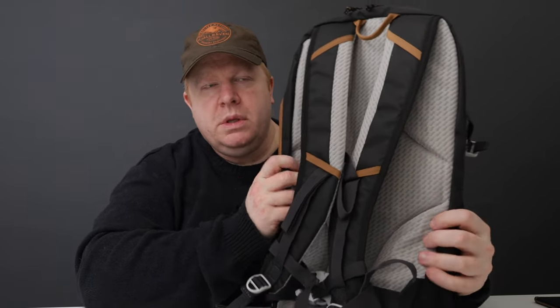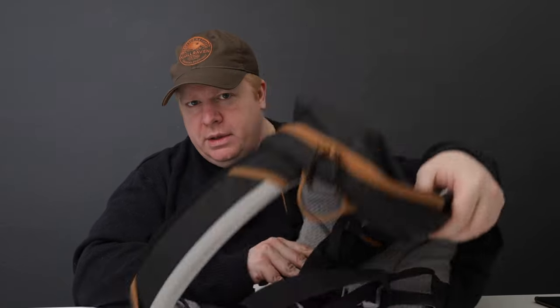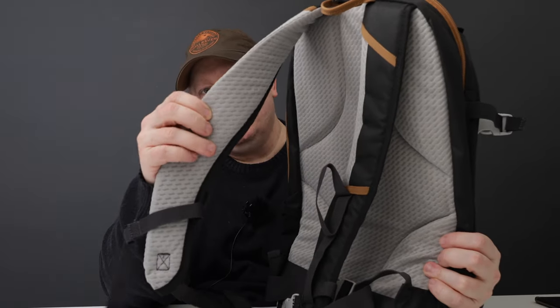The back's comfortable - it's not aerated like the Osprey ones are, but it's actually really comfortable. There's no frame in it, it just folds. But the straps are pretty decent as well.